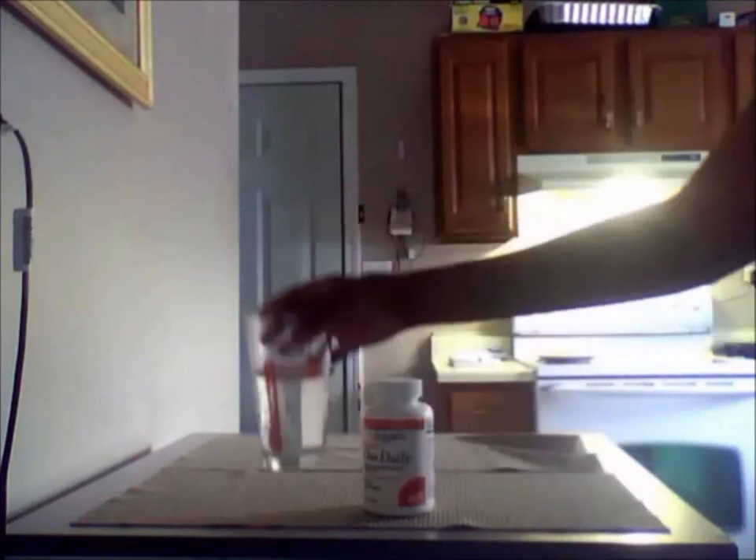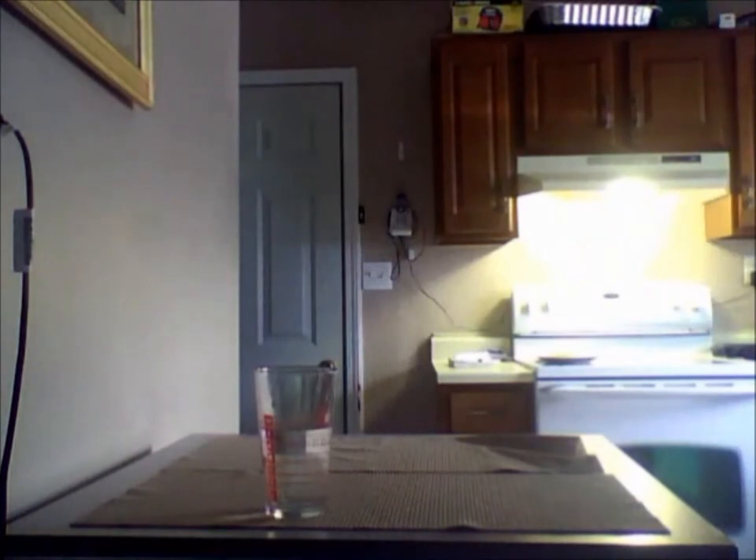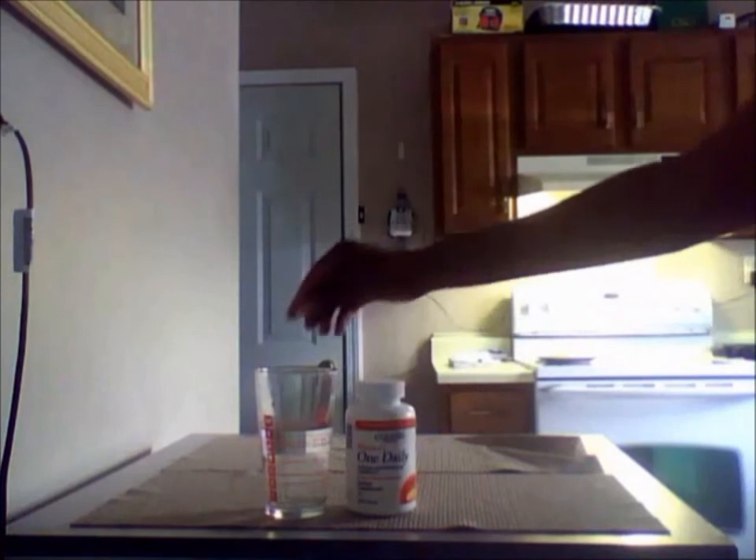For this experiment you're going to need one vitamin and eight ounces of warm water to mimic natural body temperature. I'm just going to use regular water because I feel like if it absorbs and dissolves in regular water, then I'm pretty sure it'll do the same in my body.